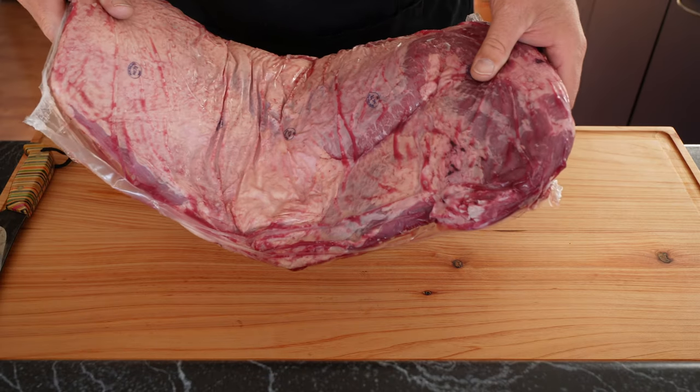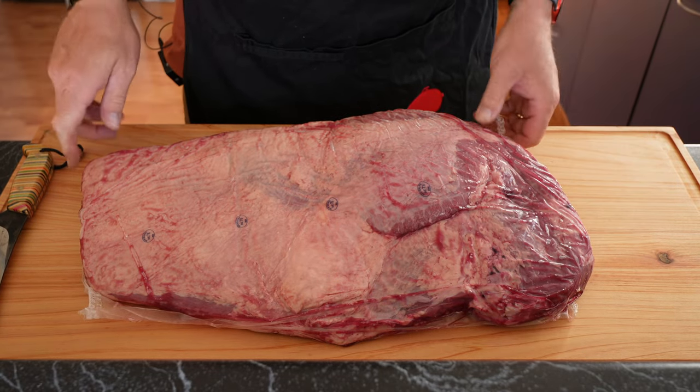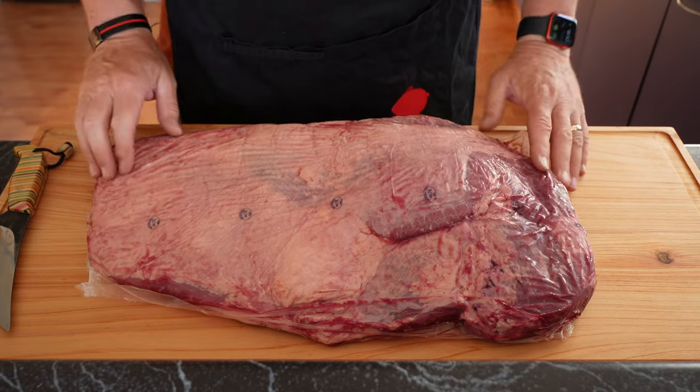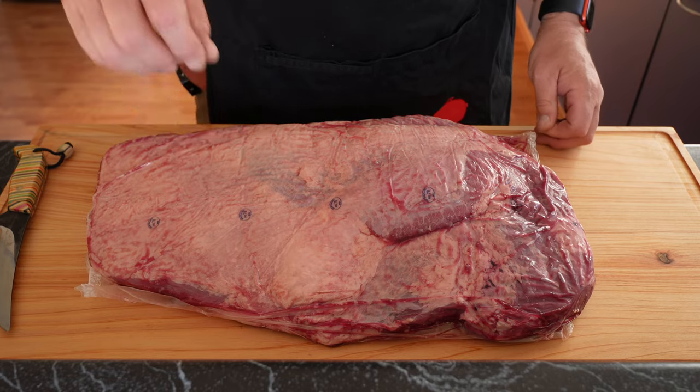Today I'm going to be preparing a brisket. This is going to be my wife's lovely birthday dinner and she is delighted, believe me. So the first thing we need to do is get this out of the packet and pat it dry.